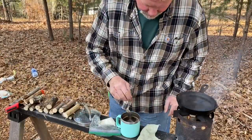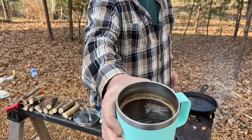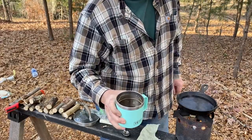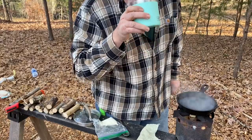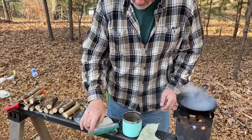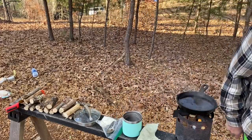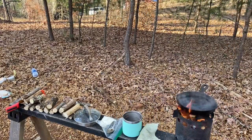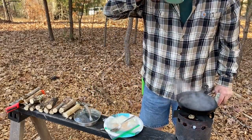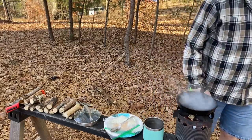Let's try our coffee. Happy day — that's good. That is good. Stand over here in front of the wind. Coffee just tastes better outside, doesn't it?